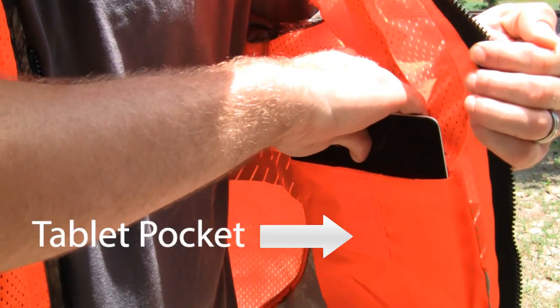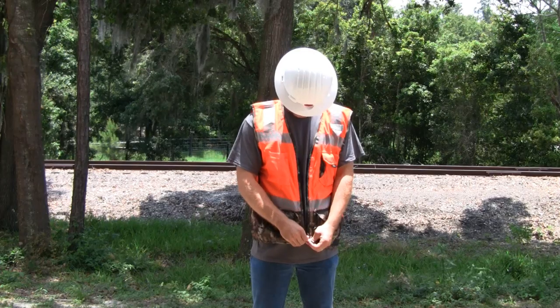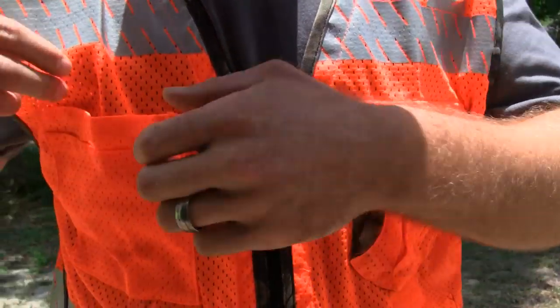There's a handy tablet pocket. It comes with the zipper front closure and left shoulder mic tab. Left chest cargo pocket and pencil pocket on the right chest.